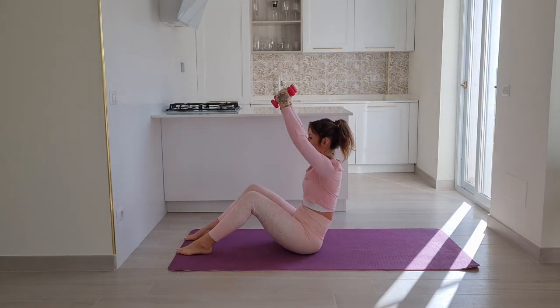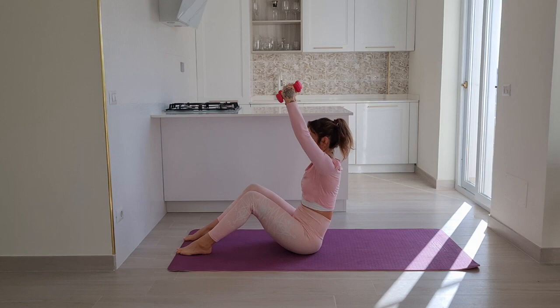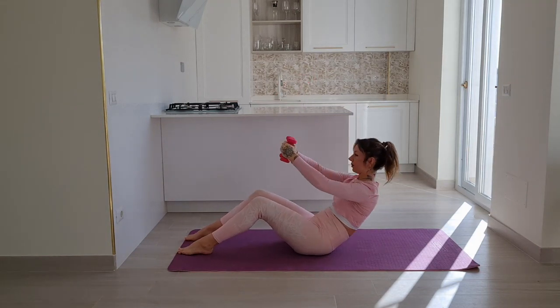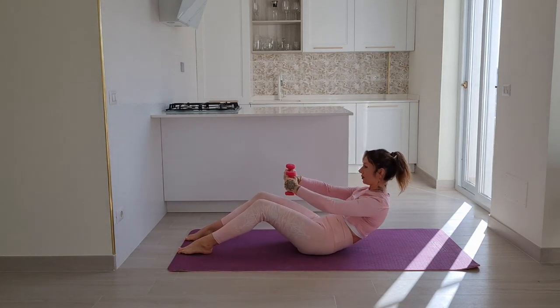Arms in front of you, inhale up, exhale down. Four more. Since we are applying weights to this, we want to be super careful and very slow in our movement.